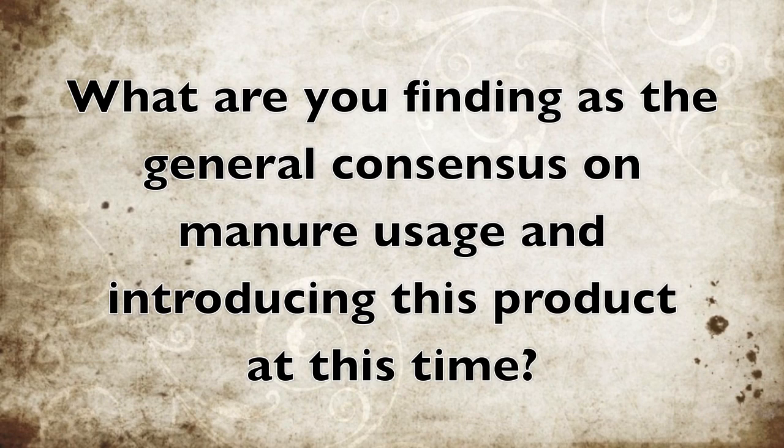Fertilizer prices are always changing — and they're always increasing it seems like. Especially around farm show time, people are asking how they can make their fertilizers more efficient, and guys are doing the same with manures. In areas where there's been high manure usage, there are some high phosphorus levels in those soils. By using a product like MTM, we hope to get more of that phosphate out of those soils and into the plants, and we saw that last summer in some of our tissue samples.